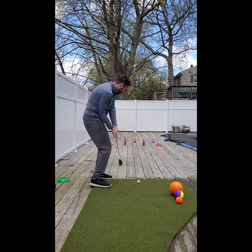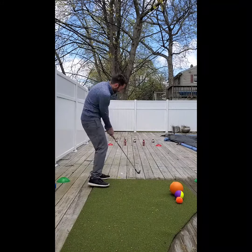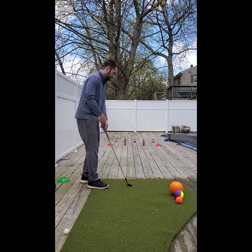Now many of them leave that clubface open, leading to that ball going way right, which they don't love, or some even leave that face pretty shut, which leads to a lot of grounders or shots off to the left. This can often be discouraging and make them not enjoy the game so much.